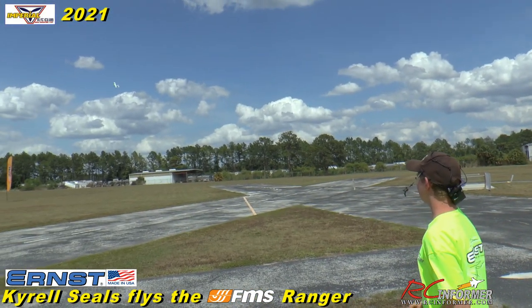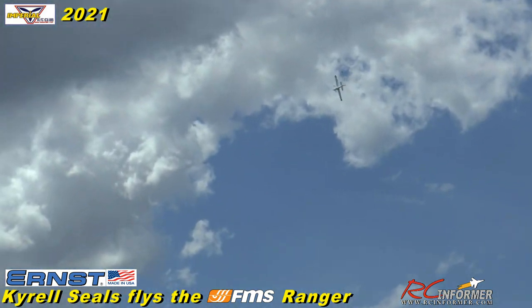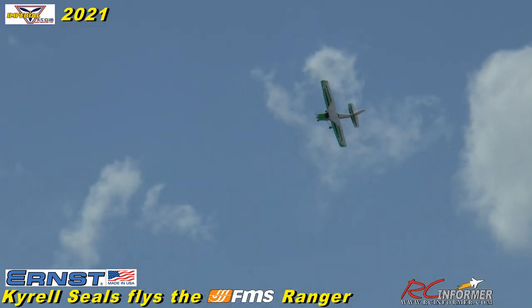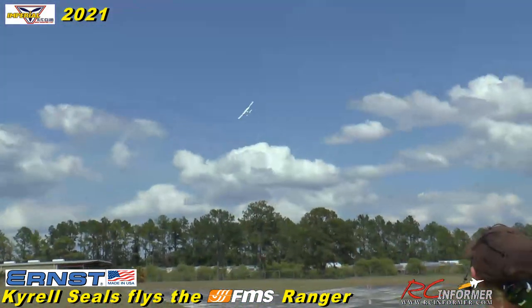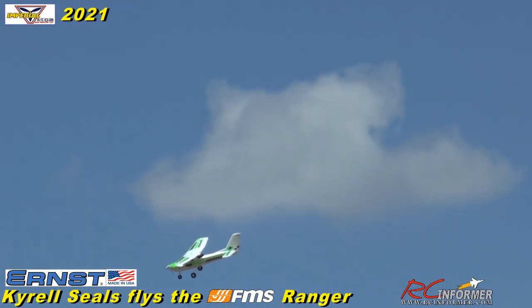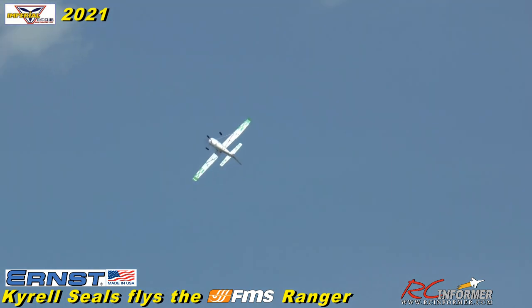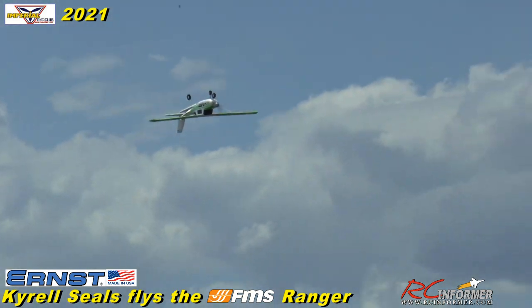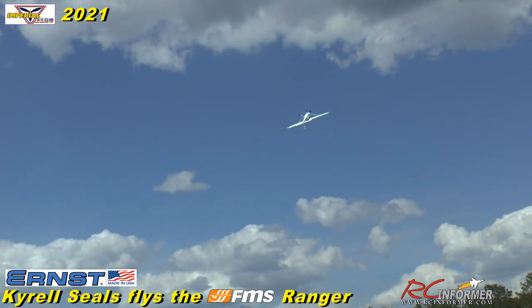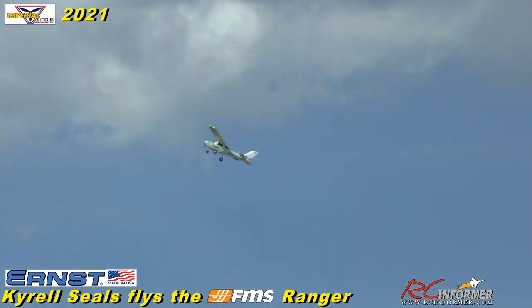There's definitely a bit of wind out here, but it handles it pretty well. There's no flight stabilizer in this, just so you know — you're flying this without a stabilizer. If you put one in, it'll smooth it out even more, but it doesn't really need it. Seems awesome. I'm sure with AS3X this thing would just be unstoppable — it'd be really solid.